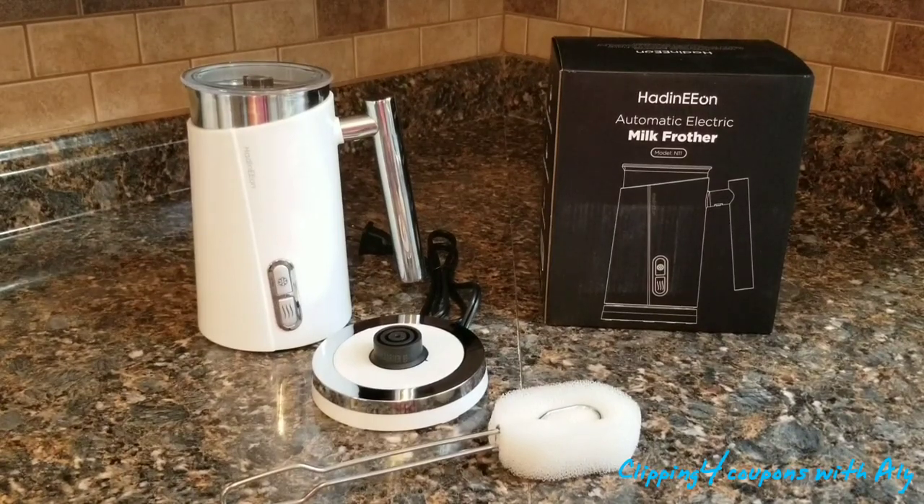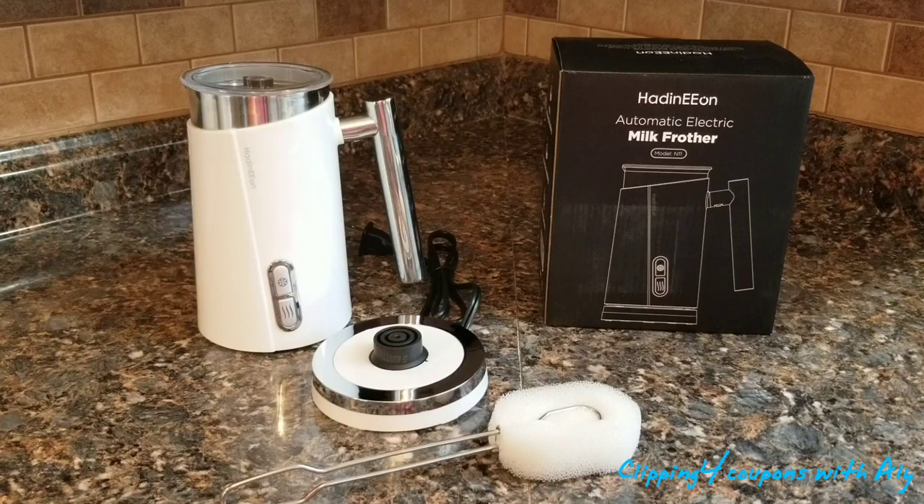This machine gets you the most creamy and frothy milk foam for all your desired beverages, guaranteeing smooth texture and original taste. It heats cold milk up to 150 degrees Fahrenheit in about 60 to 100 seconds with just one button press. The max milk frothing capacity is 130 milliliters (about 4.4 ounces), and max milk heating is 300 milliliters (about 10.1 ounces).